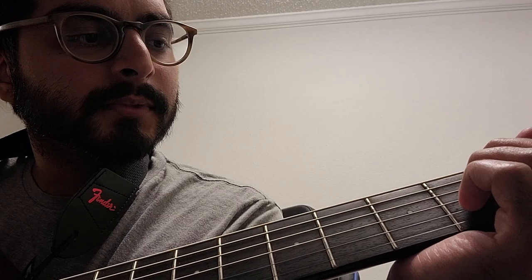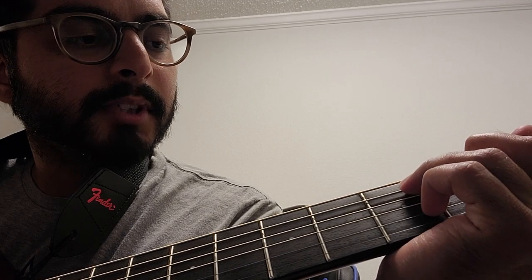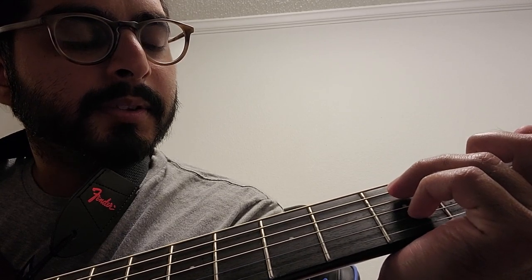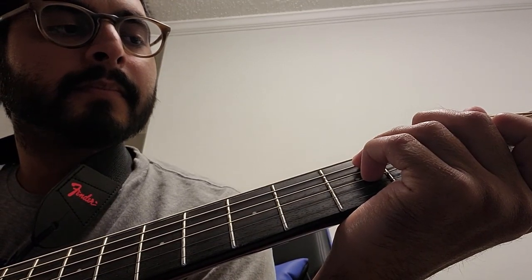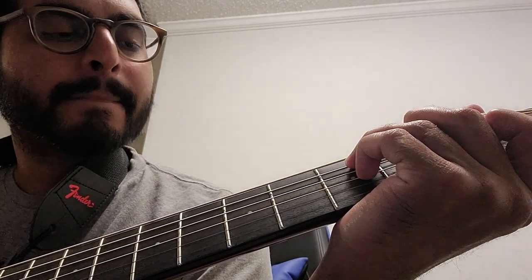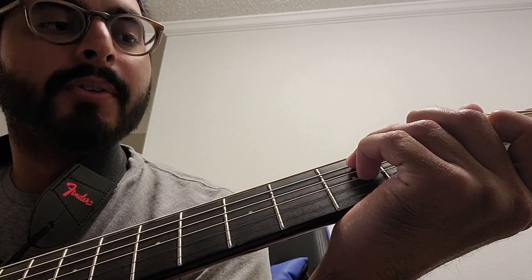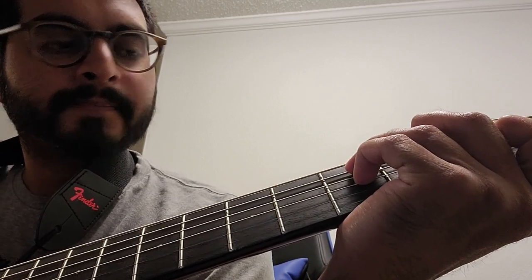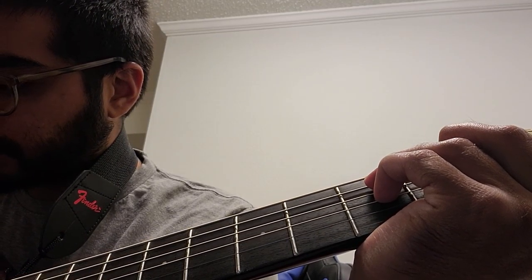C7 is: first finger is at the second from the bottom in the first fret, second finger is in the second fret third from the top, then your third finger is right above the second finger on the third fret, and your fourth finger is right below that second finger, also on the third fret. And then you play the bottom five.